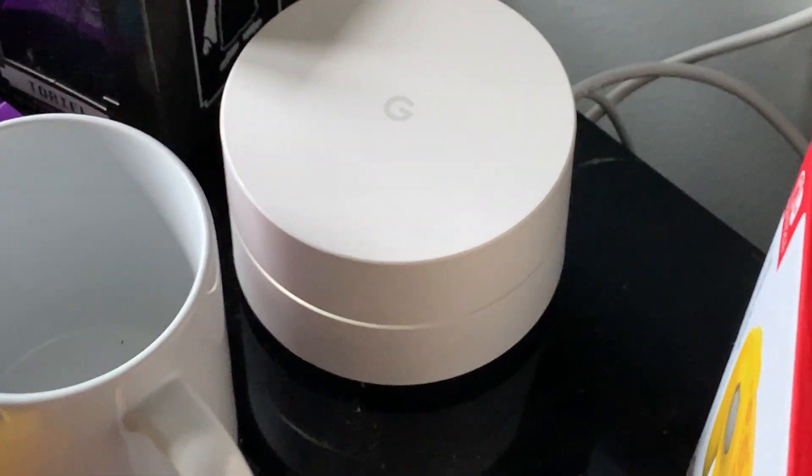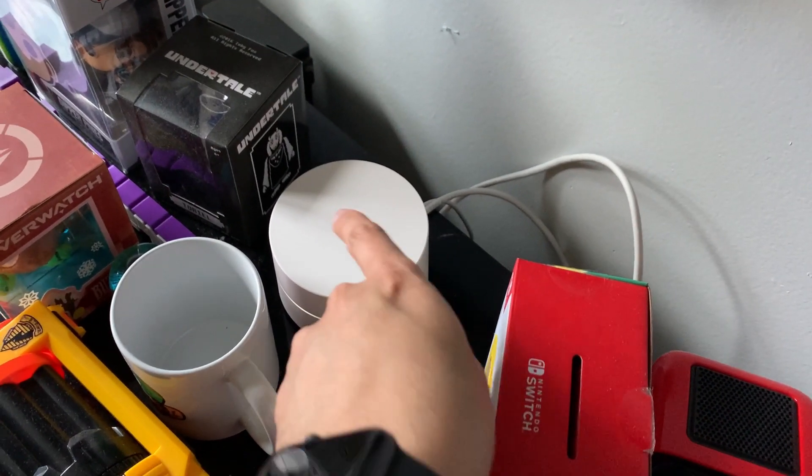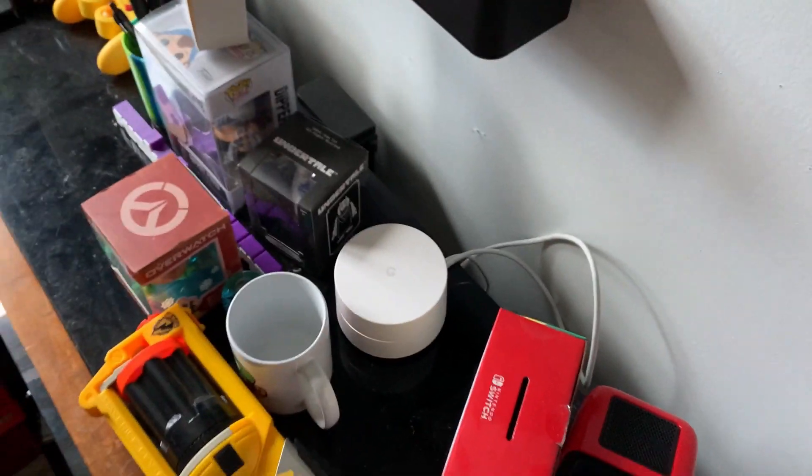My brother and I decided to hardwire our entire home with ethernet cables, and I'm going to show you how we did that. In older homes, they don't come with ethernet cables installed. If you want a hardwired connection, you have to either route it from your router yourself, use wireless access points, or something like this Google Wi-Fi. But even that is not a true wired connection. The strongest internet is a hardwire directly from your router using ethernet cables.